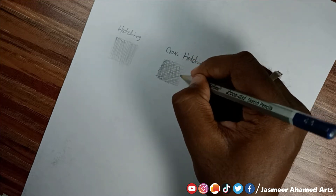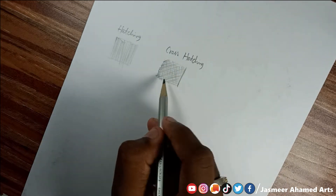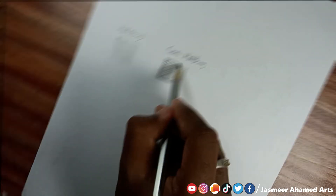Once you have a portrait drawing, you can apply hatching lines in the same direction. After that, you can combine the same direction lines with crosshatching to build up tone and shadow.